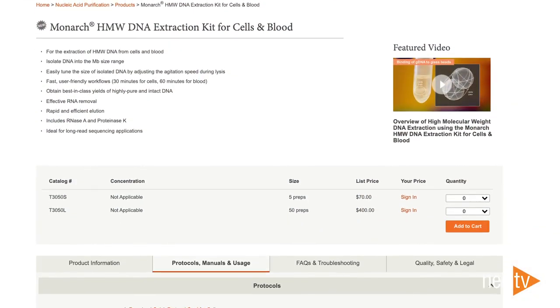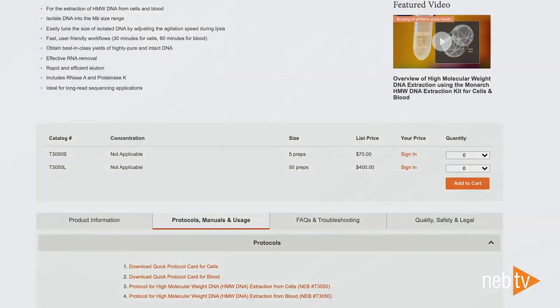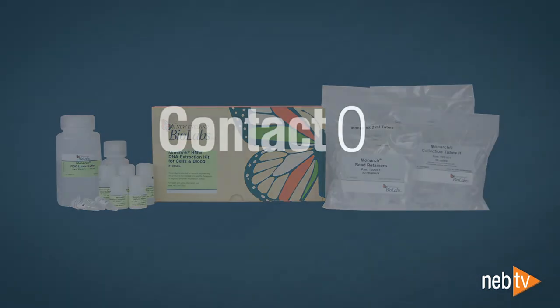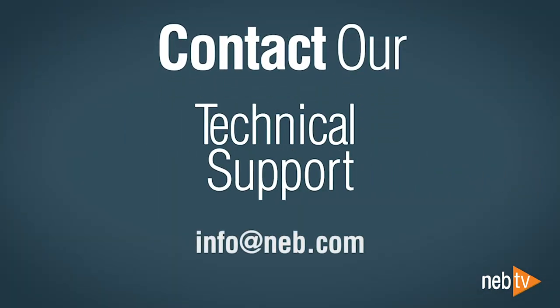We provide more detailed guidance online and in the product manual. If you have any questions or need help with your preps, our technical support scientists are happy to help. Contact us at info@neb.com.